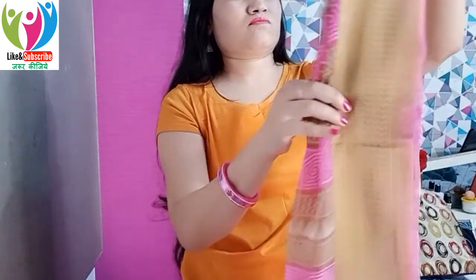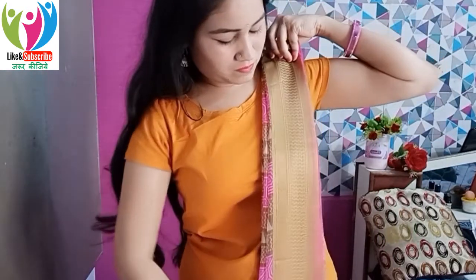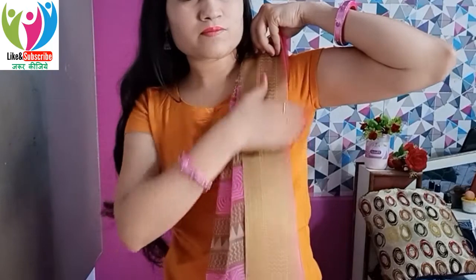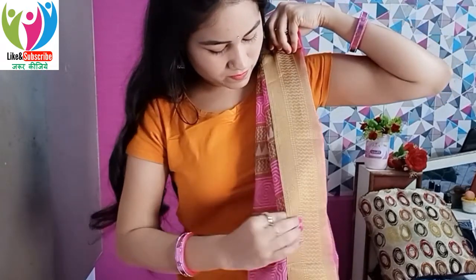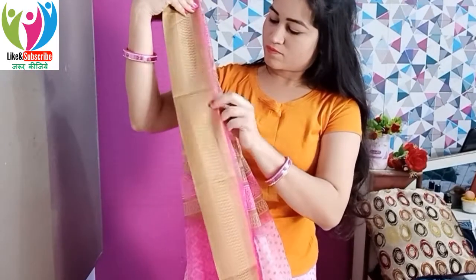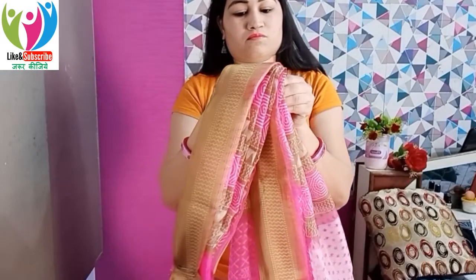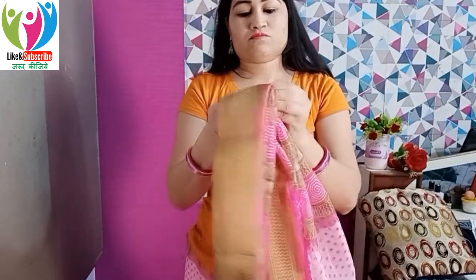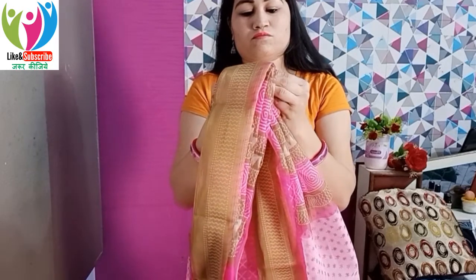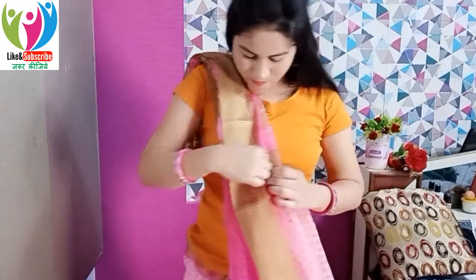Make small pleats, approximately one inch each. Arrange them from the top and re-arrange as needed — in a cotton sari, they can go uneven. Arrange them from the first corner, then secure with a safety pin. After pinning, press the pleats with your hand exactly as shown in the video, going all the way through.